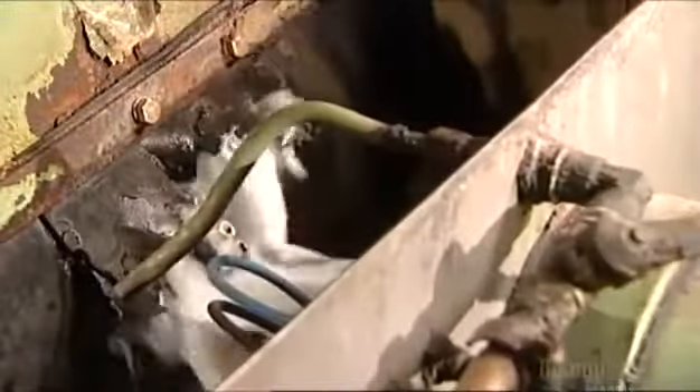Water flows continuously through the grinder, again to keep the steel cool. The robot keeps everything moving, putting a paring blade through the grinder every 12 seconds.